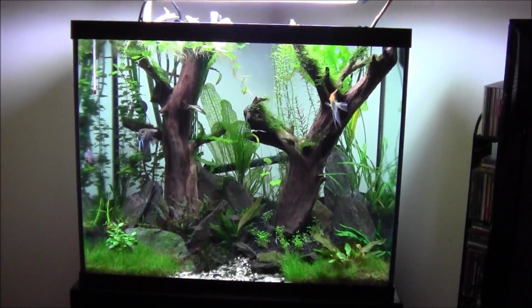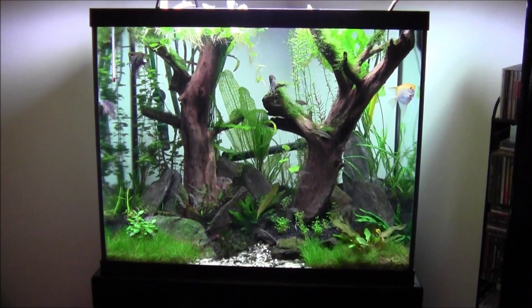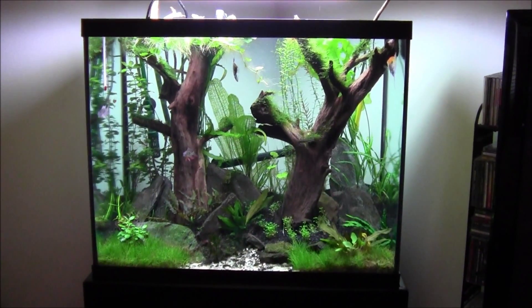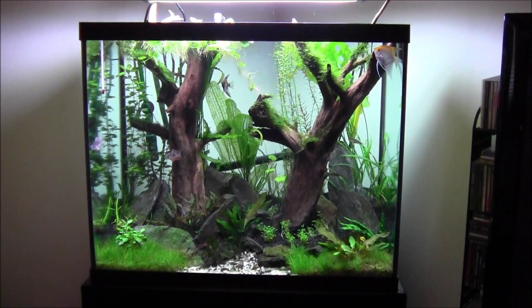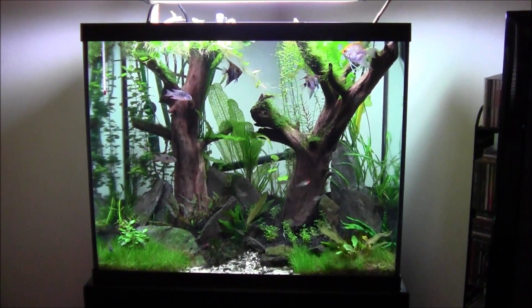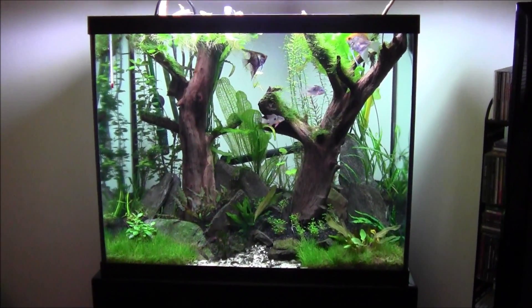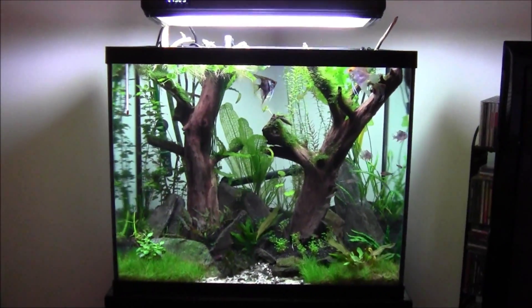The Fluval 88 works well, but the on-and-off routine and the price will get you in the long run — you'll keep buying cans. And if you go away for a couple of days, you're not going to be turning it on and off, and you don't want to leave it on. So you shut it off and things start going out of balance. You can get away with it, but I prefer the full setup. Anyway, thanks for watching.